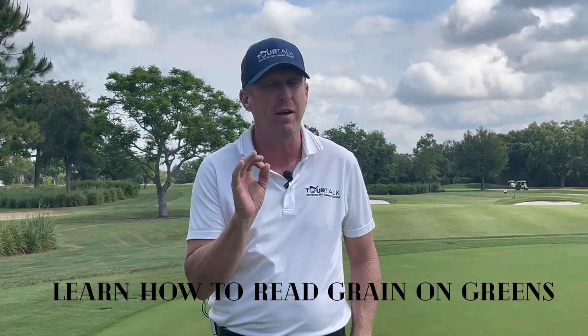Make sure you understand how to read grain on greens. It's very, very important as a junior golfer coming through. We're Tour Talk Mentoring and Performance Coaching, Performance Series.